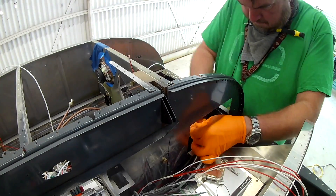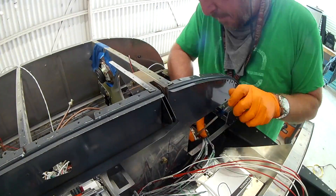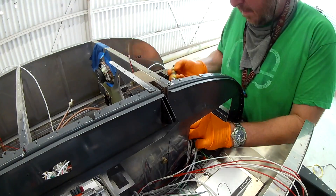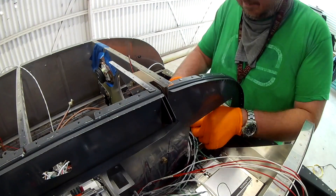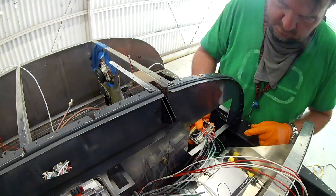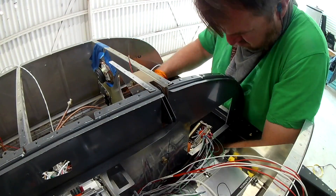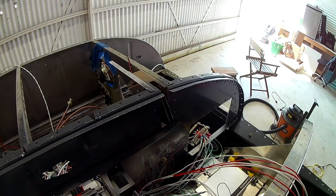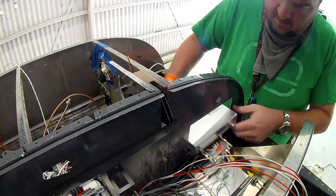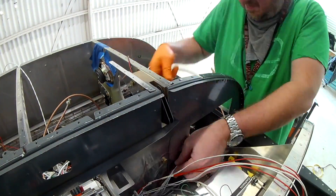Be very careful about nut plates — sometimes you'll find one that hasn't been tapped, and you'll rivet it on, then go to screw something in and it just won't work. If you're lucky you'll screw it in gently and kind of groove it into the nut plate, but most of the time the screw won't even go in. You'll look at it and go, 'It's not threaded, what the hell?' So be careful.